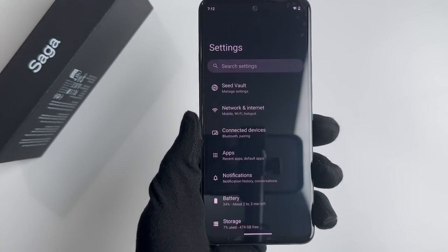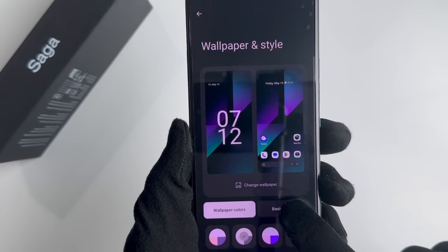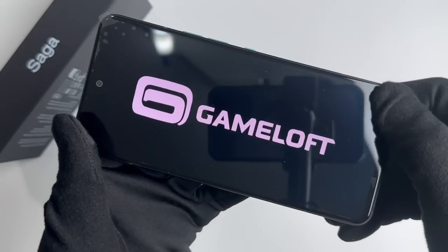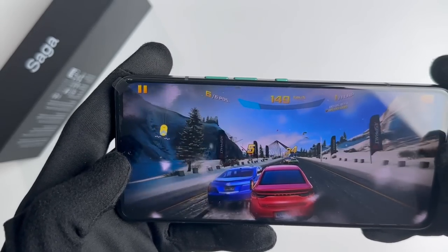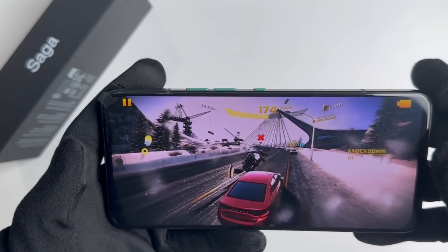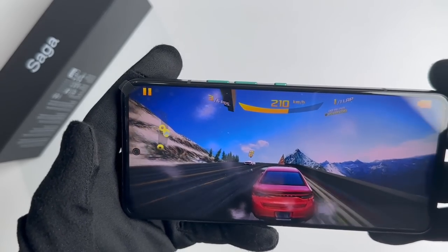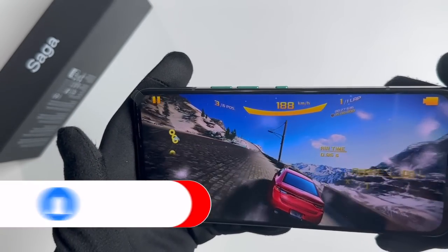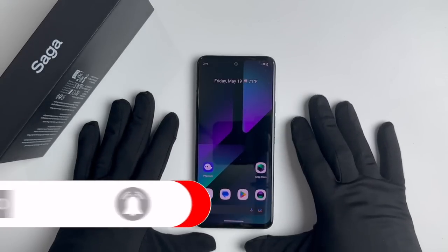But what really sets this phone apart is its user-friendly interface and customizable settings. It runs on the latest version of Solana's operating system, making it easy to navigate and personalize. Experience the Saga phone for yourself and elevate your smartphone game. Thank you for watching, please subscribe and like.